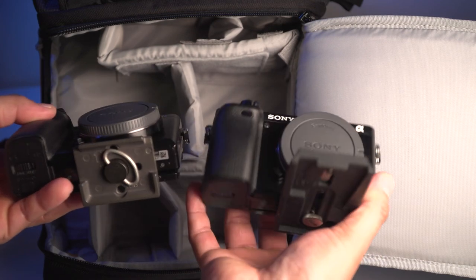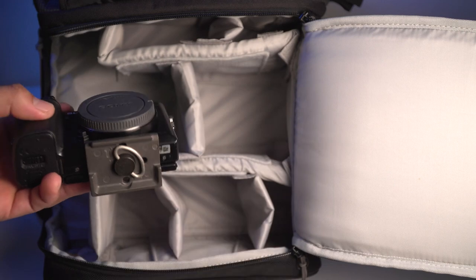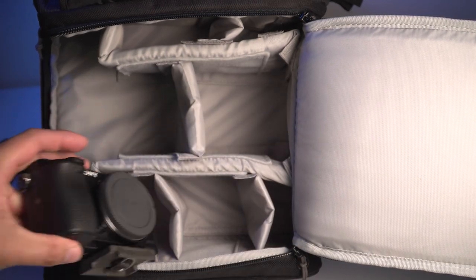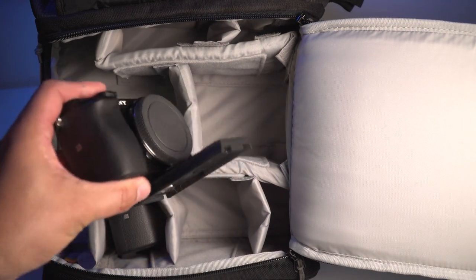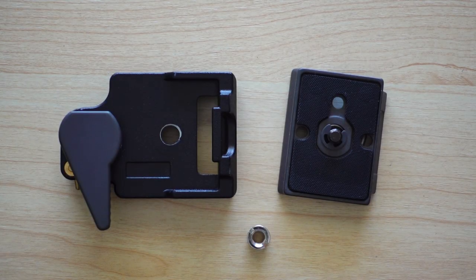And since it is just small, you can leave it attached to your camera all the time, even when you are storing the camera without the lens and just the body cap on. It stays compact compared to the bigger plates that stick out awkwardly. It is made out of metal, which is solid and rigid.